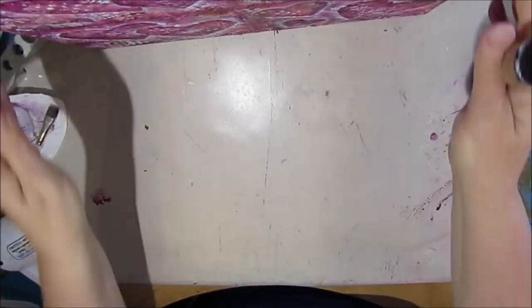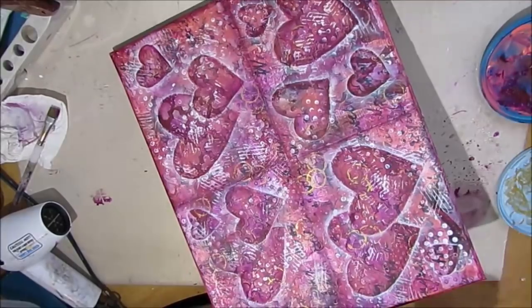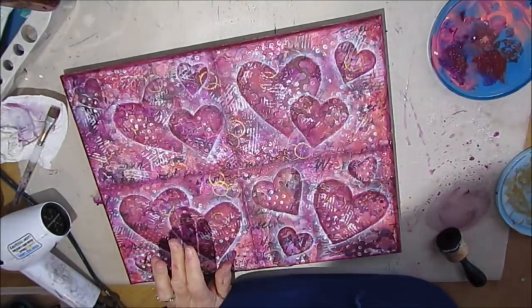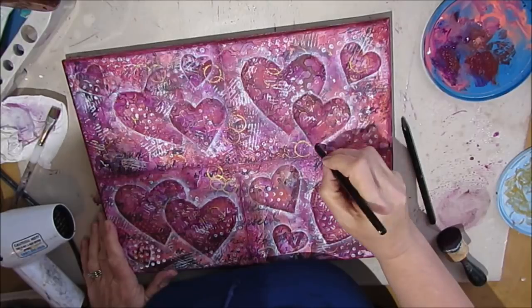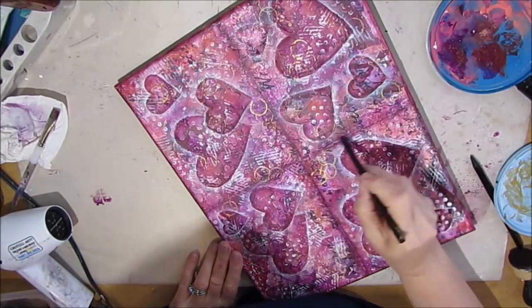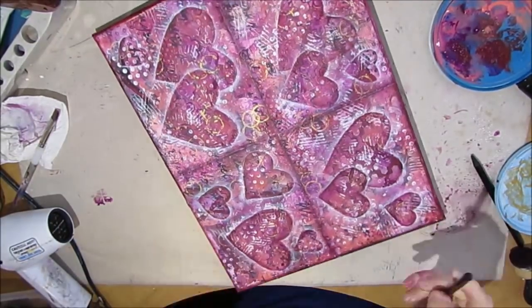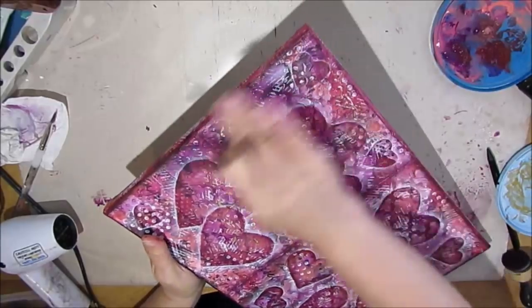I'm just building up the color to get to the intensity that I want — just a little more shading around the corner by applying the acrylic paint with a blending tool. Getting the edges, and now I'm using a woodless charcoal pencil and just shading a little bit with the black to add a little more definition.